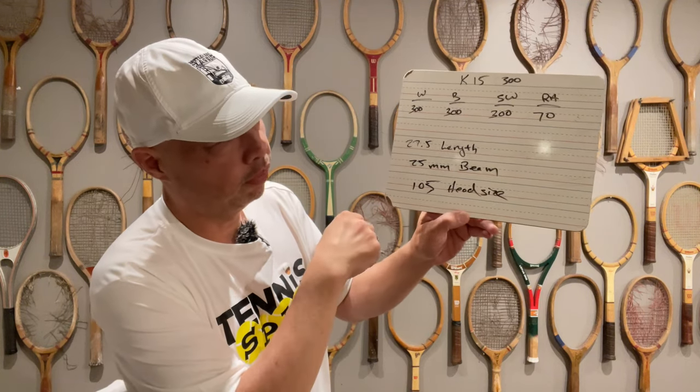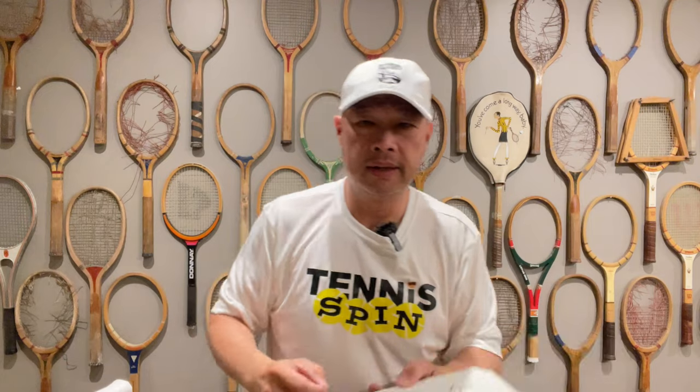For those of you who play with, say, a Pure Drive, a Pure Drive 107, an Ultra 100, Ultra 108 — anything like that — and you're wanting something new, wanting to avoid tennis elbow, or maybe you have tennis elbow already, maybe this would be your answer. Let's take it on the court and try it ourselves, and then we'll tell you there.